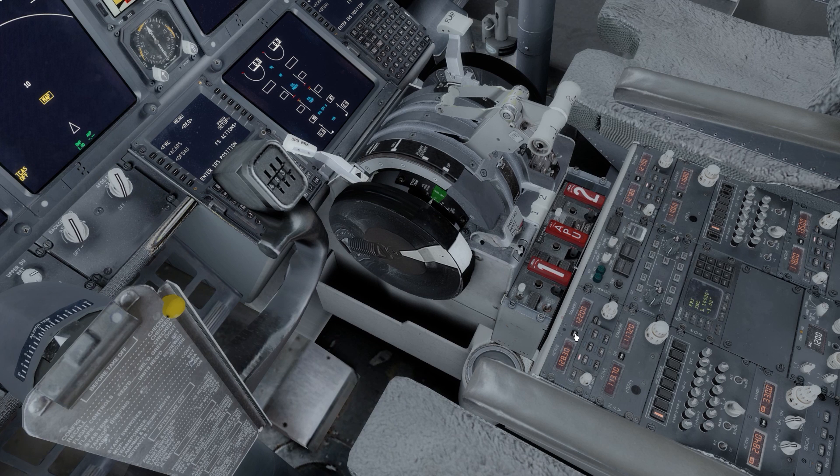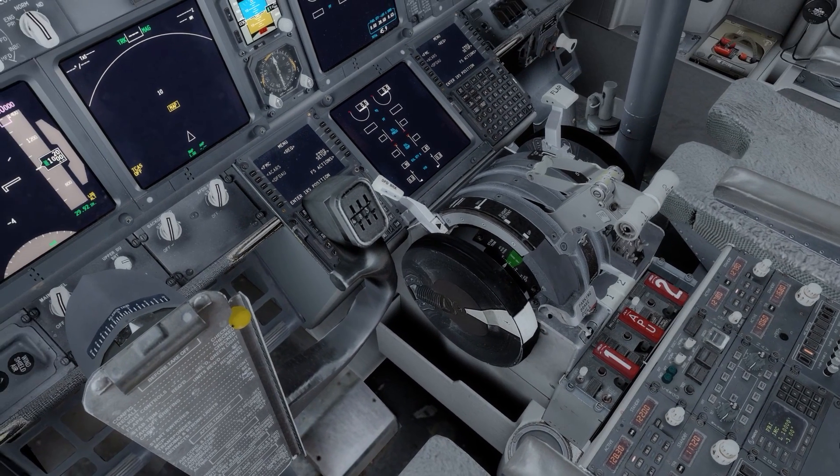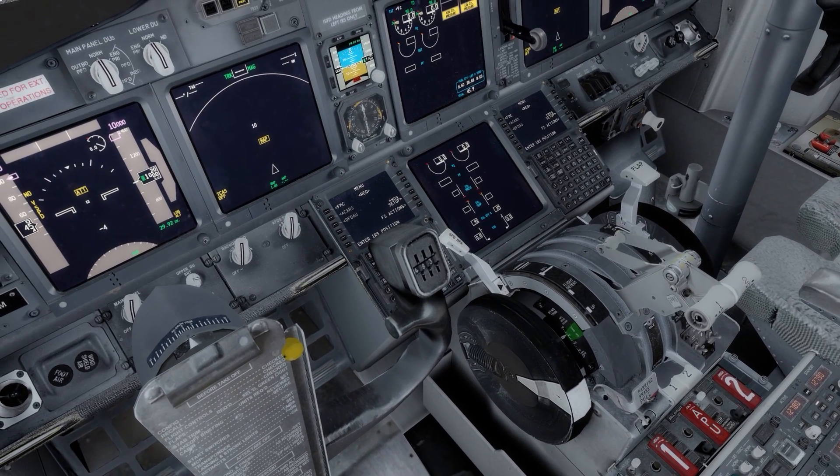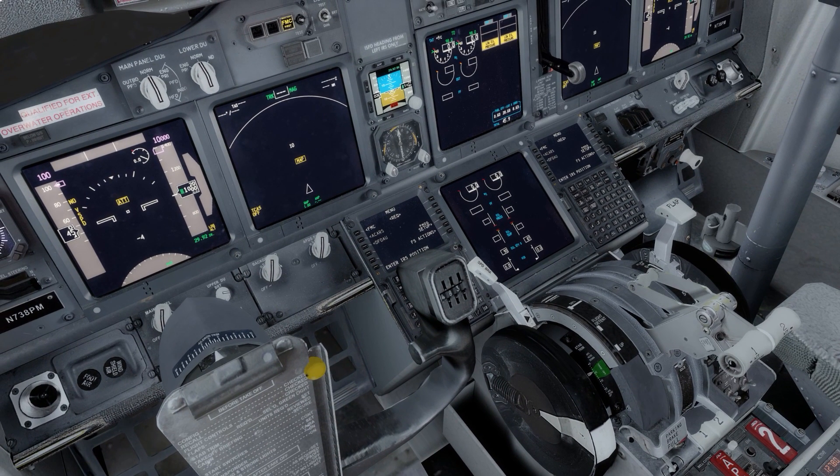I've noted down some key things from the ATIS. The main ones are the QNH and the information letter, which is Information Delta. That is the letter you would give when calling Air Traffic Control for your departure clearance — you'd let them know you have Information Delta, meaning it's the latest information. If there were newer information such as Echo, they would tell you and you'd listen to that to have the latest.